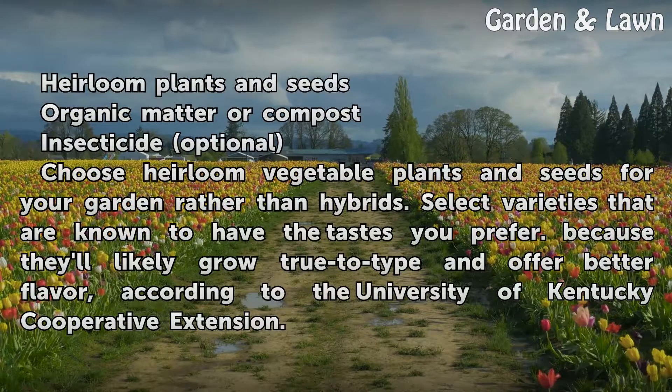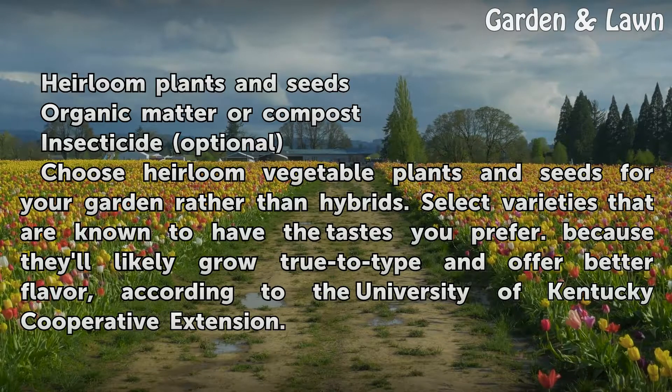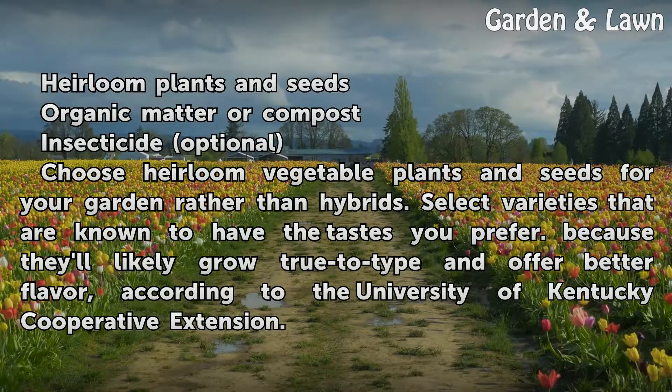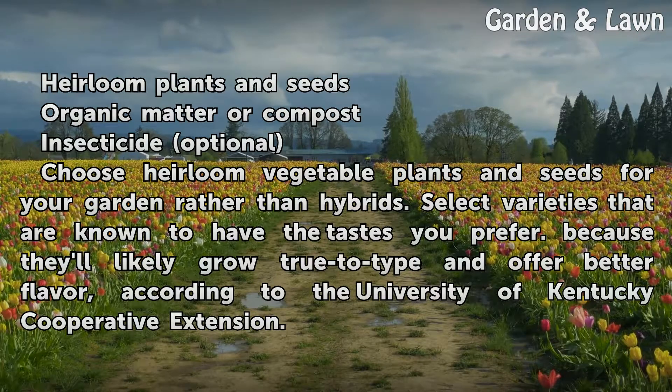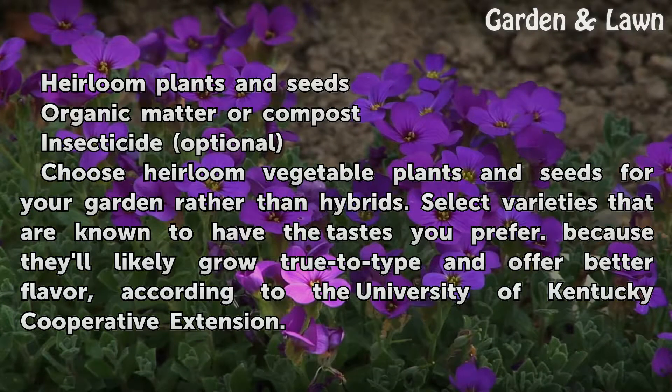Things you will need: heirloom plants and seeds, organic matter or compost, and insecticide (optional). Choose heirloom vegetable plants and seeds for your garden rather than hybrids. Select varieties that are known to have the tastes you prefer, because they'll likely grow true to type and offer better flavor, according to the University of Kentucky Cooperative Extension.